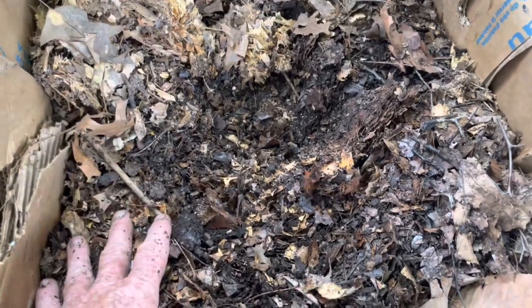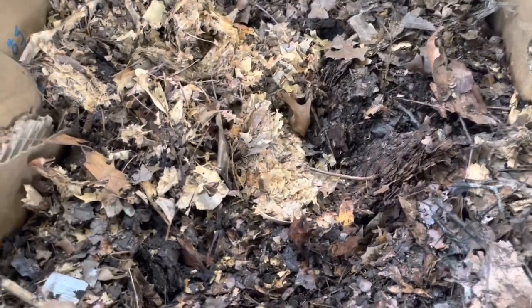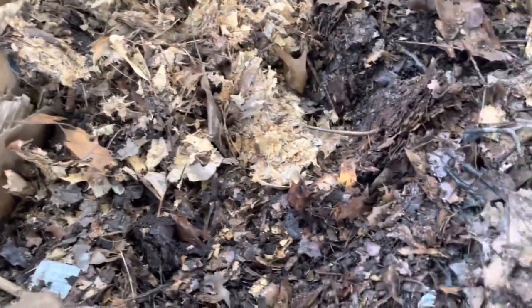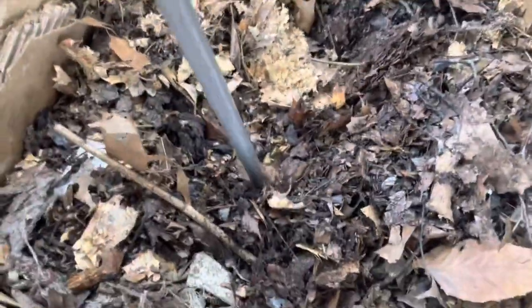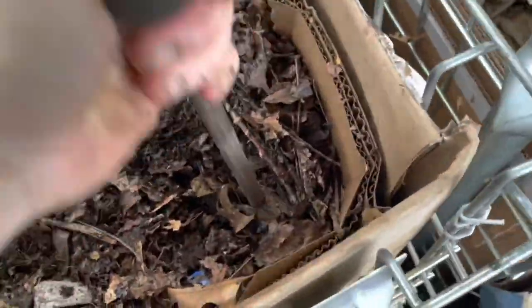Most of this stuff is baking in here. People ask me, 'Mark, how do you turn your pile?' Well, it's not a matter of turning it — it's just a matter of poking a rod in there and moving it around. If I want to get the corners in, I just go like this and move it around.